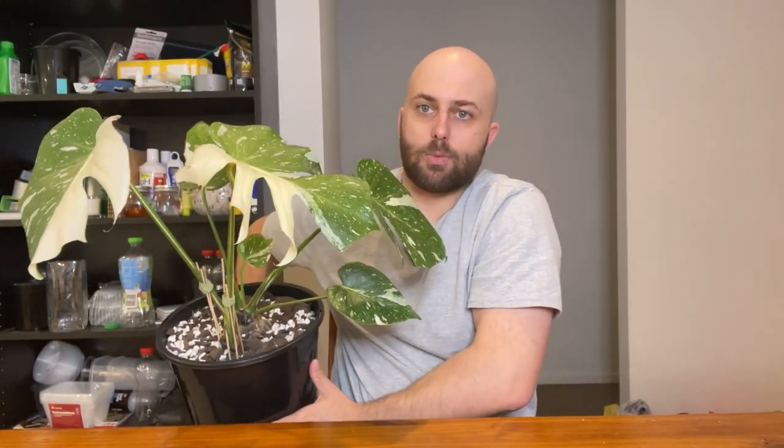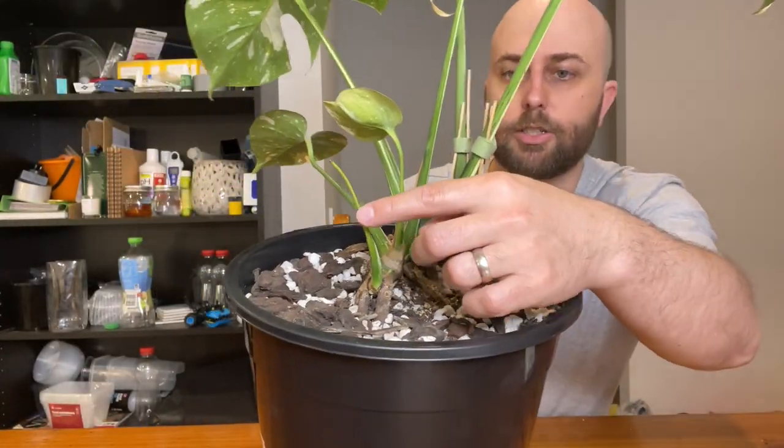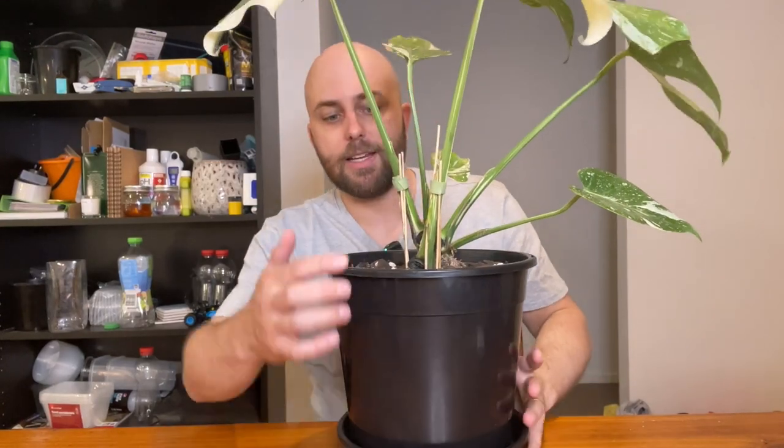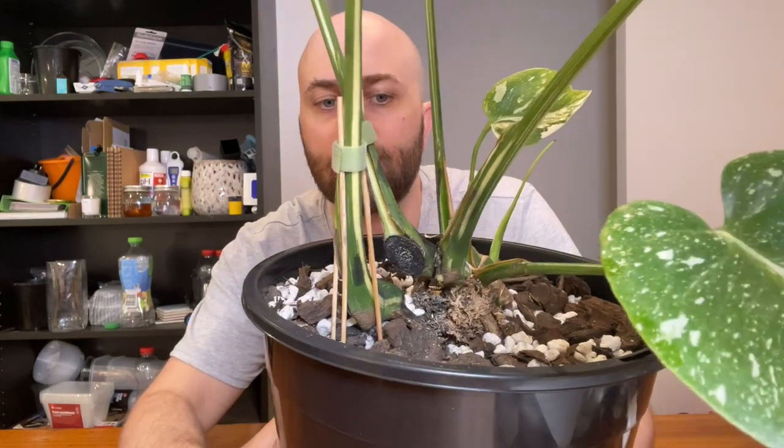The Thai Constellation — I will link the previous video where I chopped and propped it above. The story is that I got this from a Ukrainian woman in Geelong. It cost me about $590, and originally it was effectively this size with all these leaves, and it had one unfurling that was a stunning half moon. It has been chopped once before, as you can see at the base.